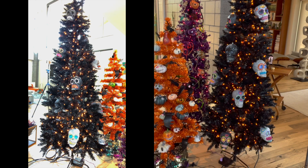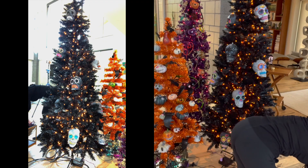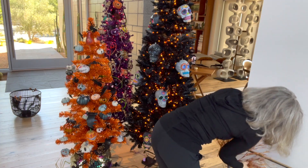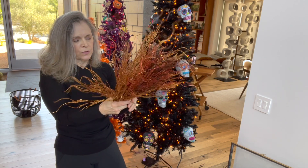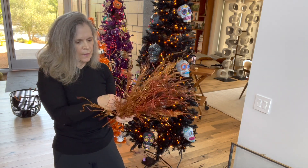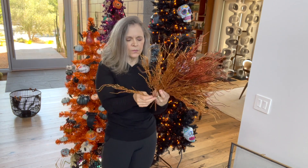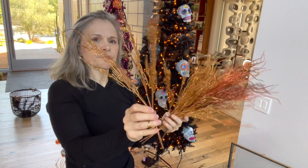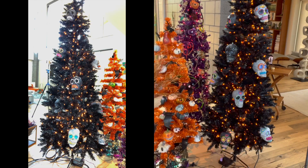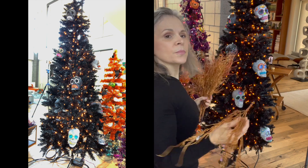I almost forgot — I'm going to use these glitter stems that I bought at Dollar Tree in the same way that I used the roses on the purple tree. And it'll help make the skulls pop.